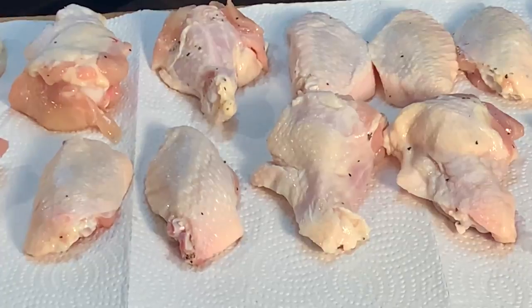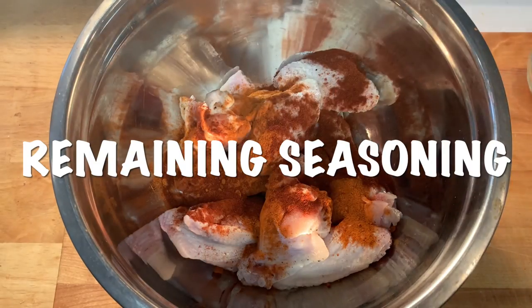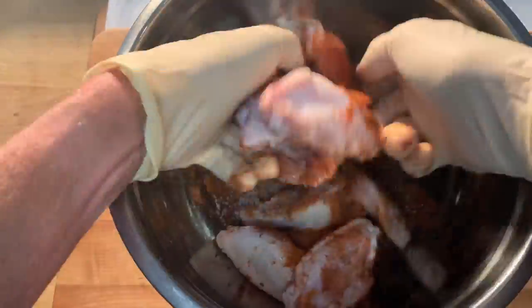After soaking, pat your chicken really dry, add the other half of the seasonings, give them a good mix to coat, then dredge in the flour shaking off any excess.